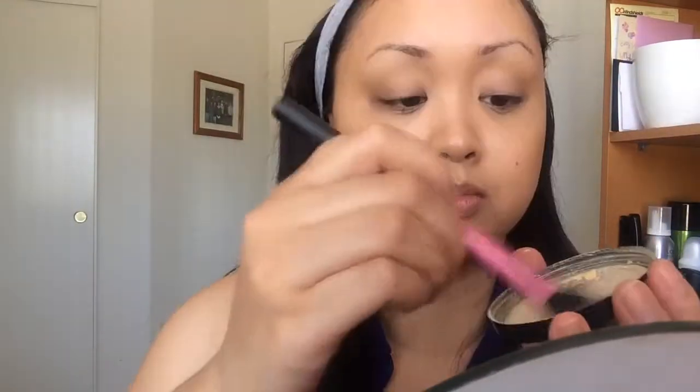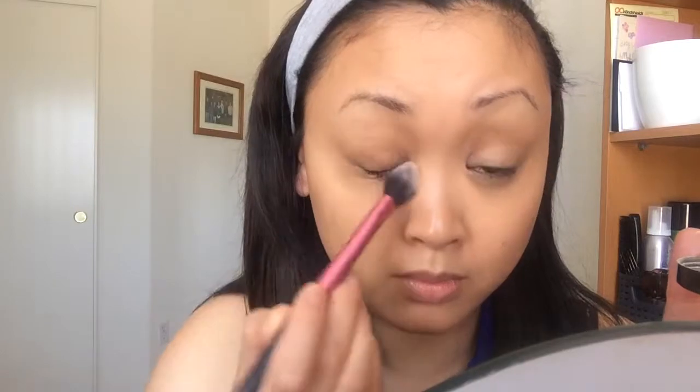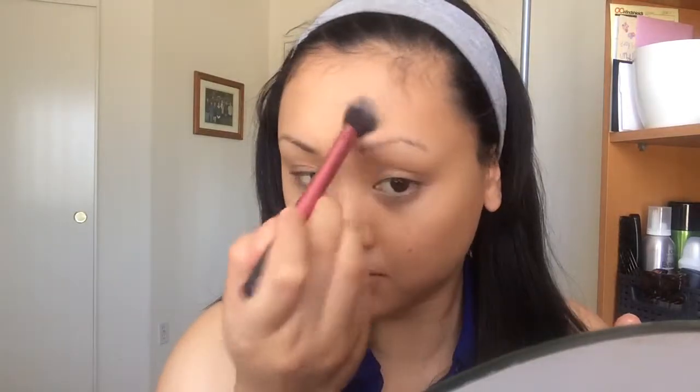Now here you can set with any powder you want. I'm just using this Ben Nye Banana Powder to mattify underneath my eyes and on my T-zone. If you want to keep this look really dewy, don't set your face or set it with an HD powder to give it some light and shine. I like to use MAC Emphasize if you don't want a completely matte look, but I'm just mattifying the places that tend to get oily and the rest of my face will still stay nice and dewy.